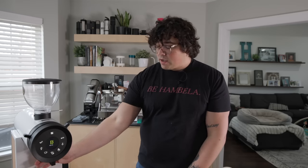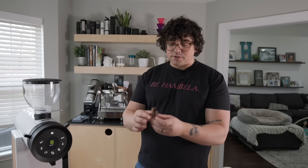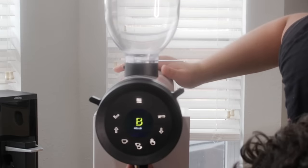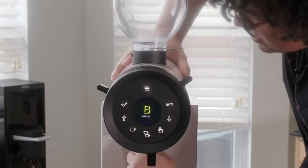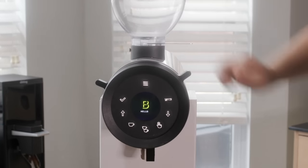Then we have the chute down here, which pulls off really easily. Underneath, there's a declumper. It just pops in and out — it has two little holes on the sides. Super easy to pull out and pop back in.